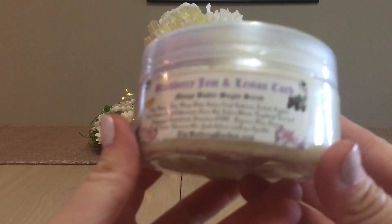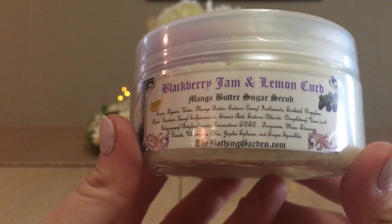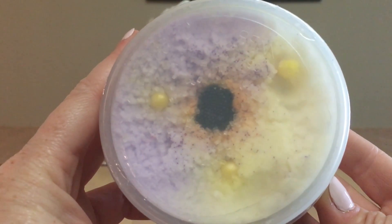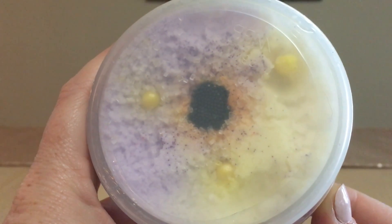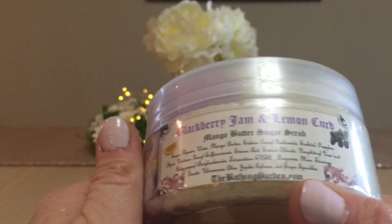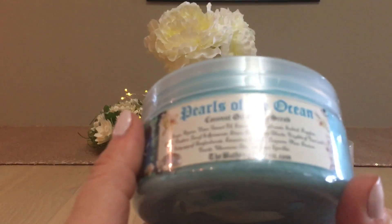The first sugar scrub is Blackberry Jam and Lemon Curd — this is a mango butter sugar scrub. Inside the top there's an actual embed of a blackberry, which she also uses for her wax melts, and there are little circular lemon bits which I think would probably melt in the shower. Some of these I purchased from a de-stash from Christy; others I bought straight from the vendor herself.